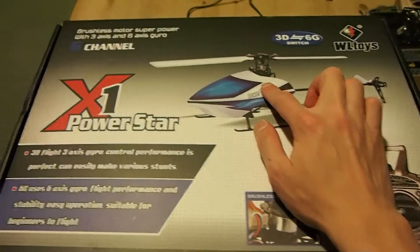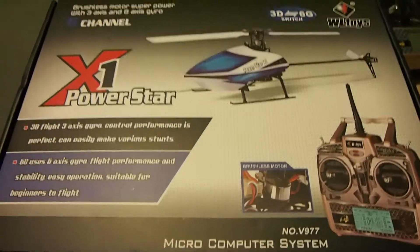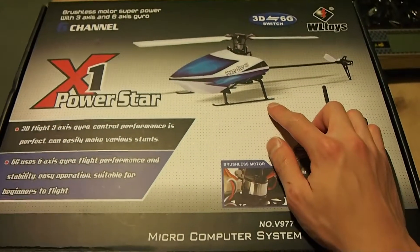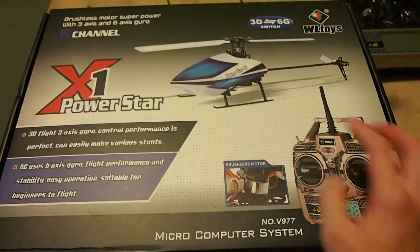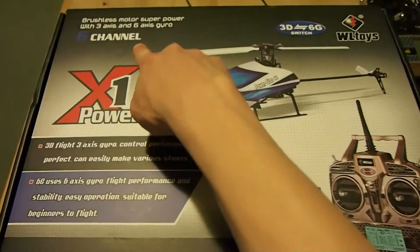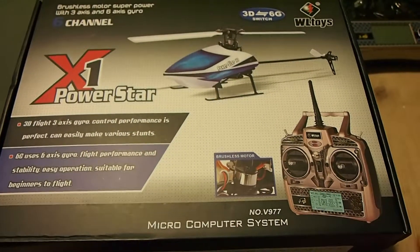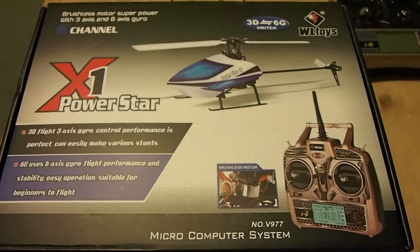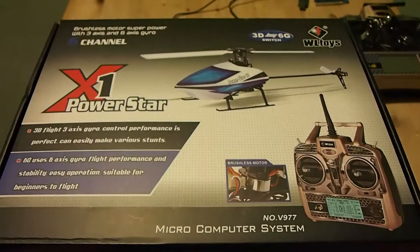There is no fly bar. It has collective pitch so you can fly it upside down and do flips and rolls and all that. This is also one of only two models in the world at the moment that has all the features I just mentioned plus 6-axis stabilisation gyroscope. So if you are venturing into 6-channel helicopters and learning how to fly 6-channel, this is definitely by far the best one to start off with.